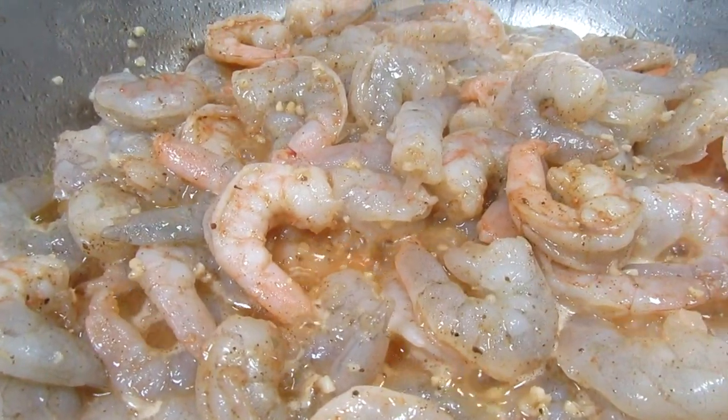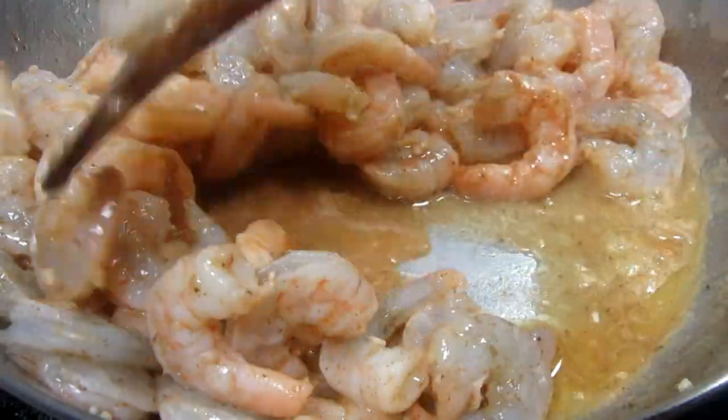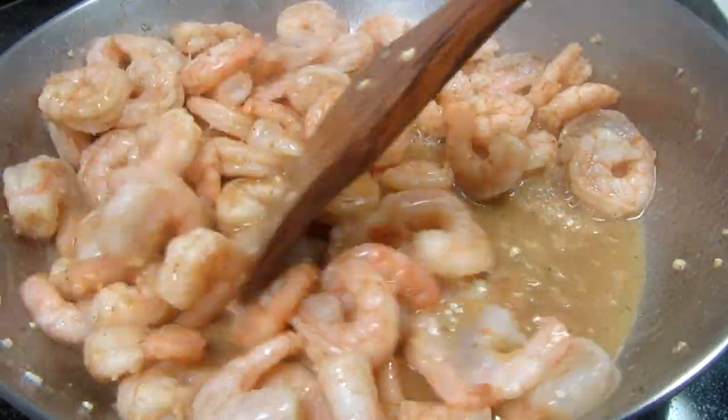It will only take about five to seven minutes for the shrimp to cook. They will start to turn pink. Once the shrimp just turn all pink, cook for another minute and they are ready to eat.